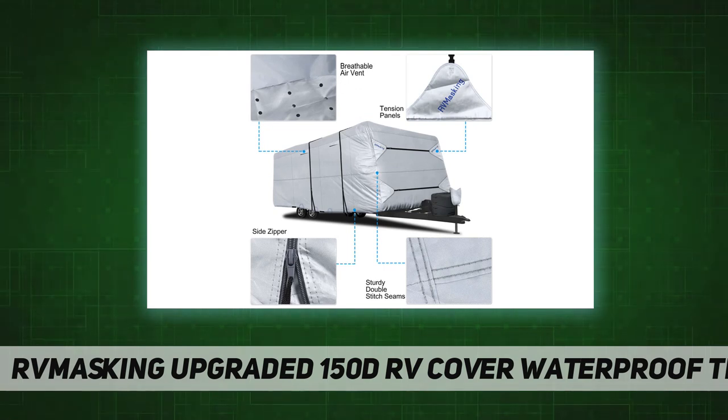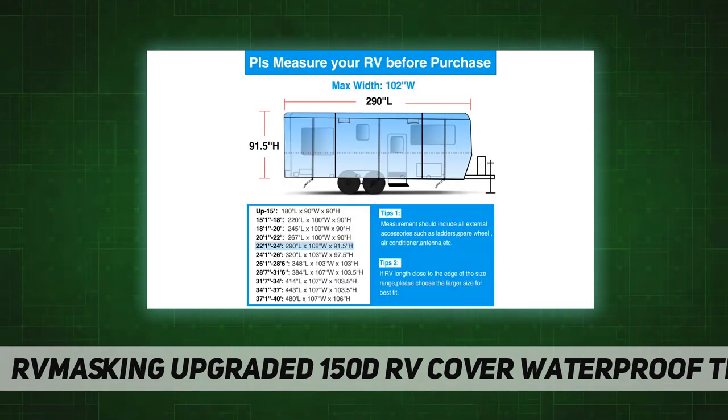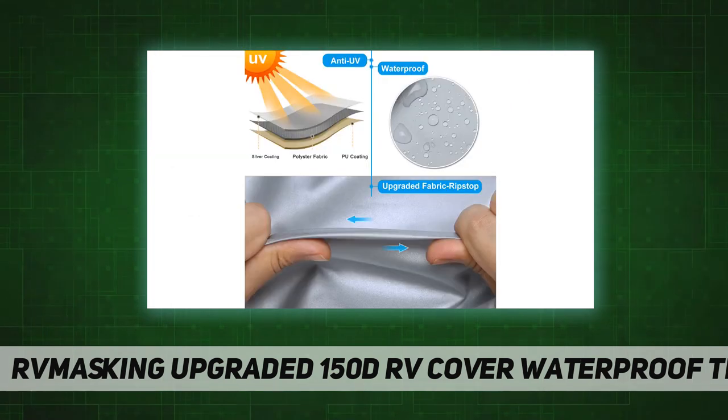The package includes: one storage bag, one tongue jack cover, one travel trailer cover, one adhesive repair patch, and two weighted toss bags. Warranty includes a 30-day money-back guarantee and a three-year warranty. If there is anything wrong with the new travel trailer cover, please feel free to contact us and we will make things right within 24 hours.